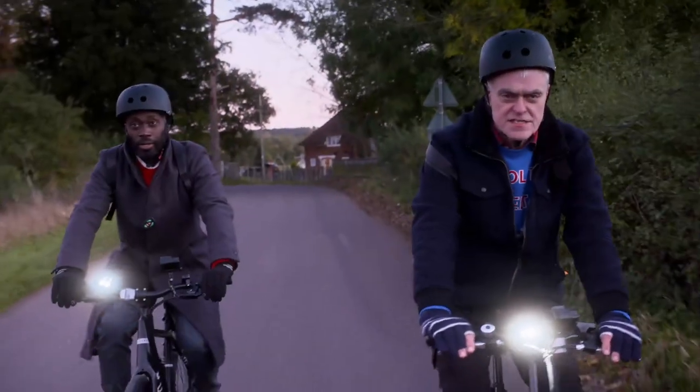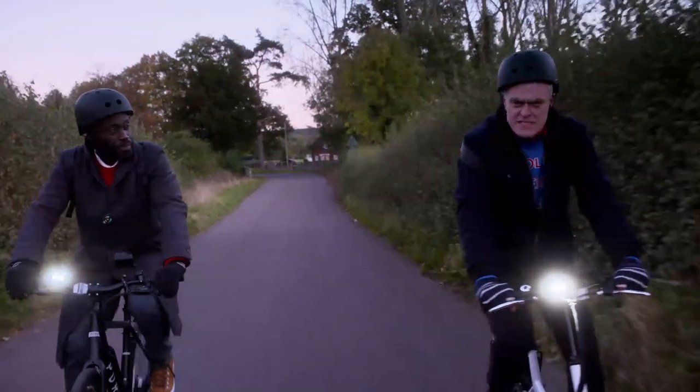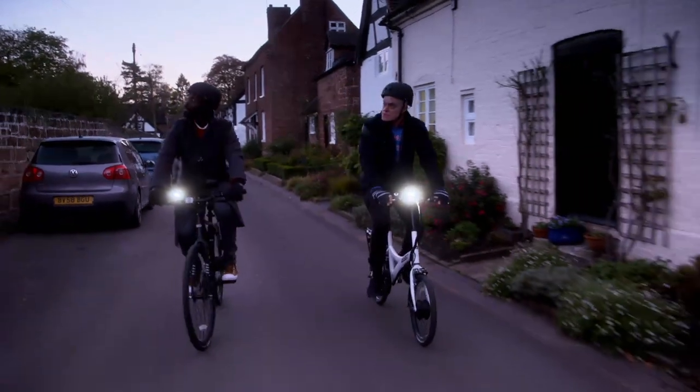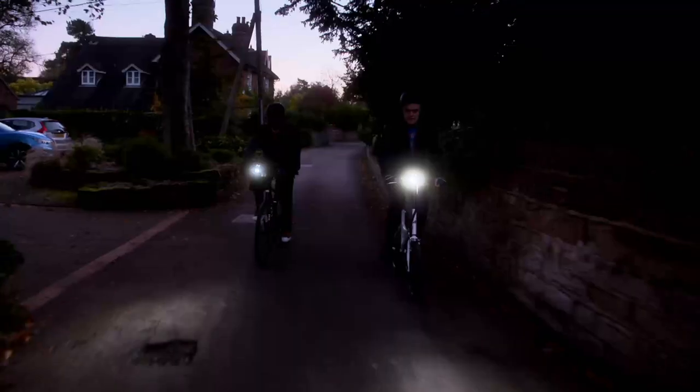I don't know what the salary levels are like in international parcel delivery, but if Santa's feeling the pinch, this is very inexpensive — one of the cheapest e-bikes on the UK market. John's bike may have been cheap, but it came with a 250-watt motor and a 20-mile range, handy for tackling the hills on the way to the first present stop.